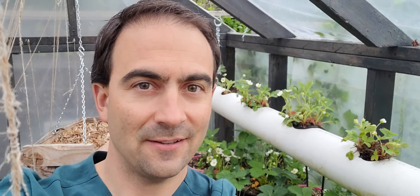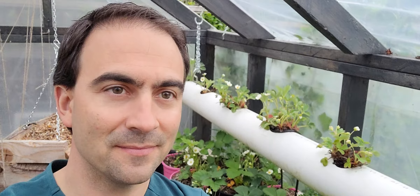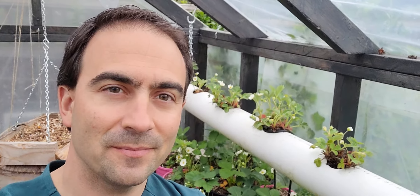Hey, welcome back to the California Gardener — but I'm in BC now, west coast. This is my greenhouse I built just out of some timbers I had lying around from the concrete work we did.